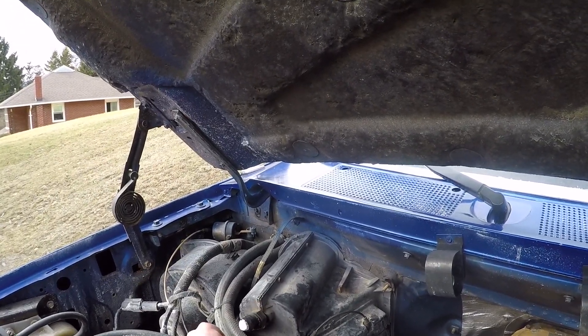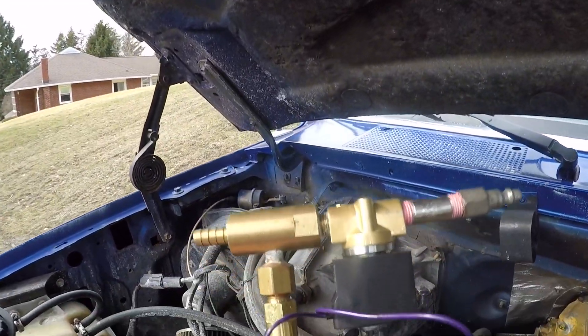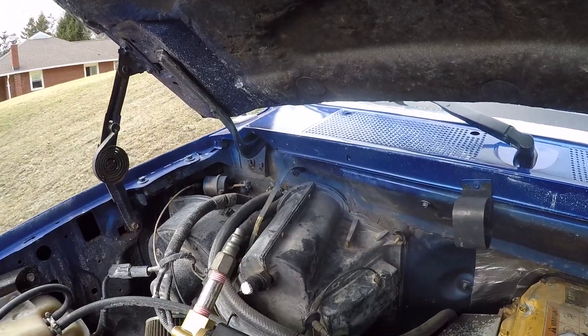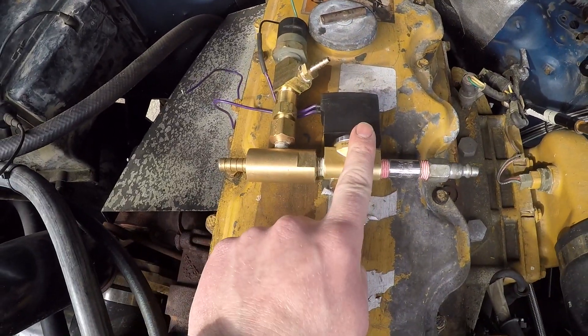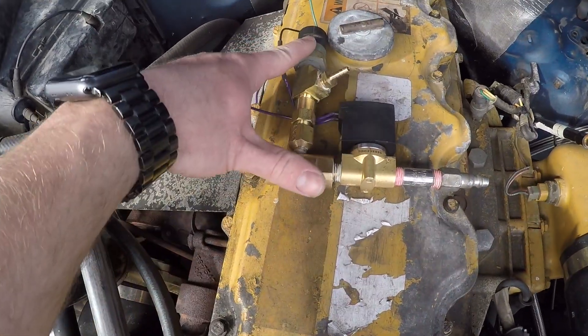To fix that issue, I came up with this. The truck has compressed air with the engine-driven air compressor. This is a solenoid valve, a Venturi, and a vacuum pressure switch.